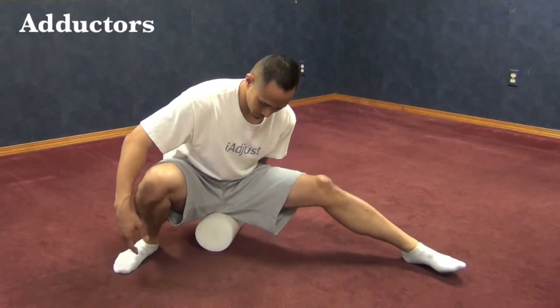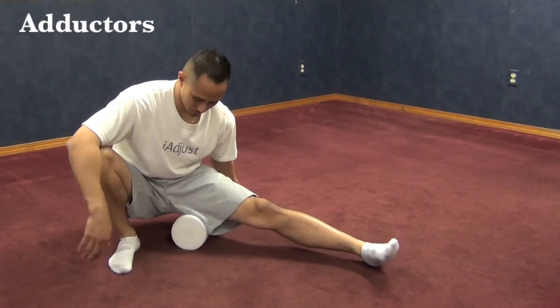This is another variation of foam rolling that same inner thigh muscle where it attaches to the pelvic region.